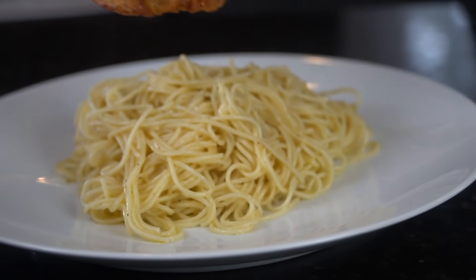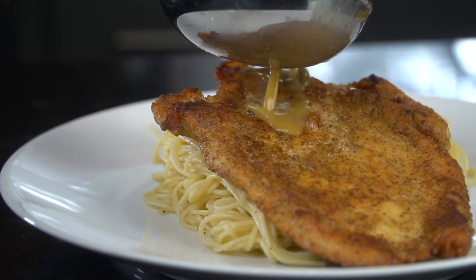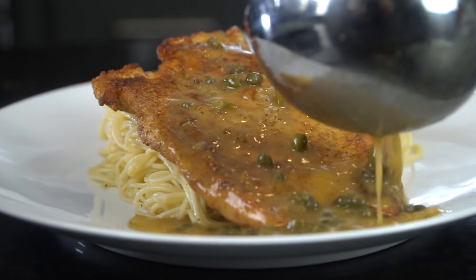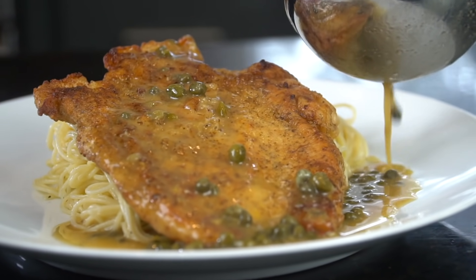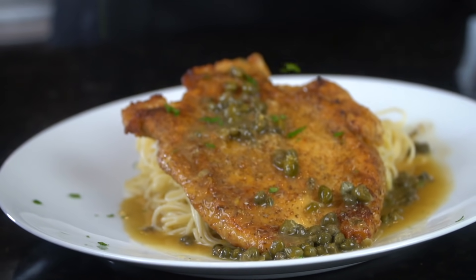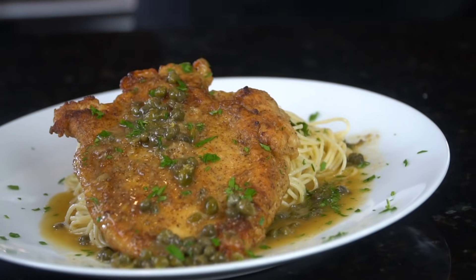We're going to go ahead and plate this up with that angel hair pasta, then add our beautiful chicken breast, and go down with that sauce. Brace yourself for a trademark money shot. Looking good! Going down with a little fresh chopped parsley for a pop of color.